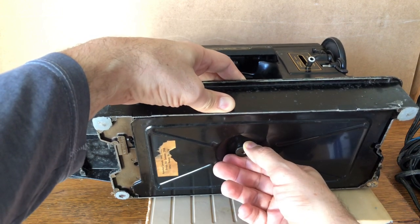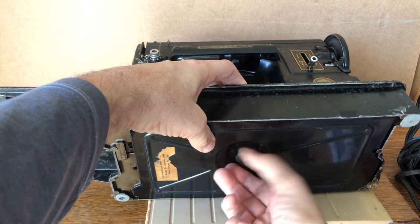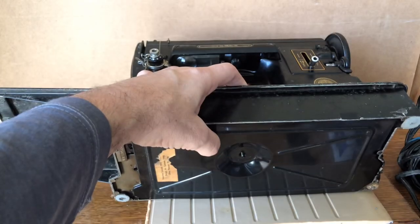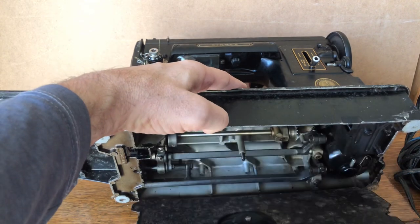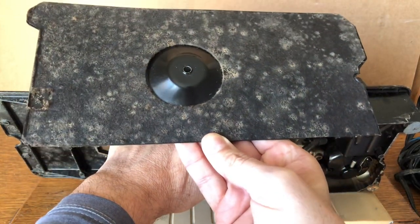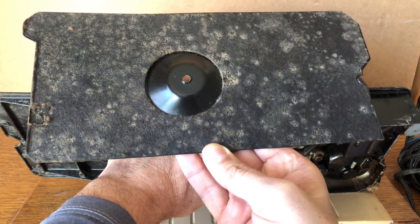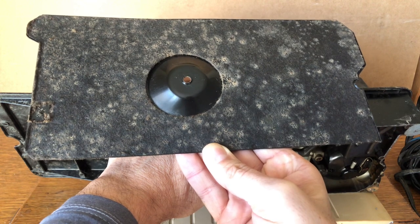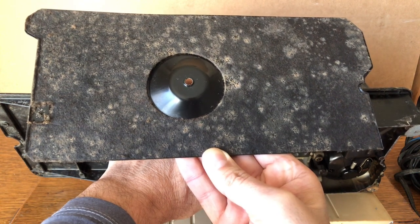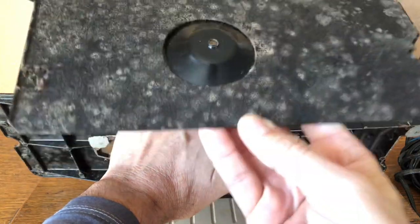It says 'Patented Canada,' so this machine would have been sold in Canada. Taking this holding nut off — Singer made it with texture so it's easy to grip. Here's something: if you ever have a machine that smells funky, this could be one of the reasons. This is an old felt pad, and I always replace the felt pad. It holds old sewing machine oil, grease, and dust — things that mold will grow on. Mold can't eat metal, but felt absorbs it.